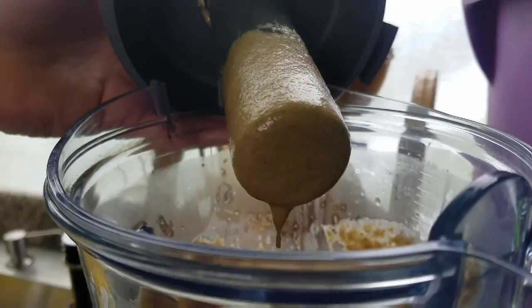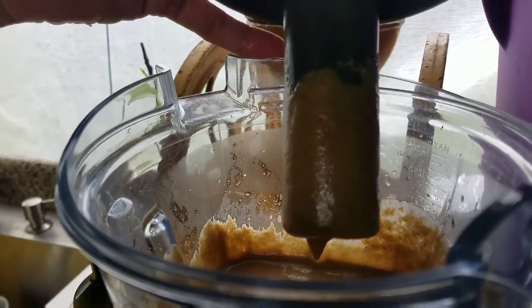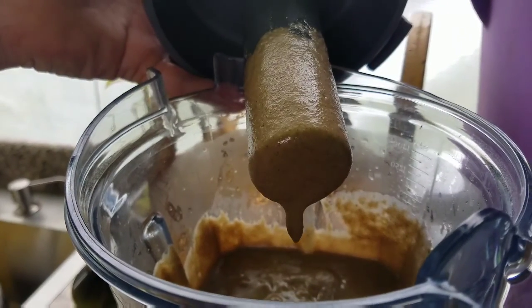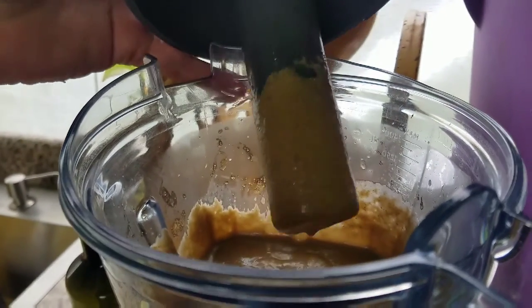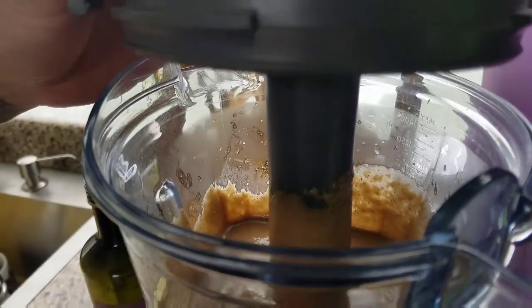Oh wow. It's definitely bitter but it's got really good flavor to it. You can tell it's medicine. It's good, but I'm sure it's got millions of benefits to it. It's really good actually.